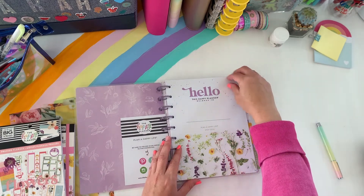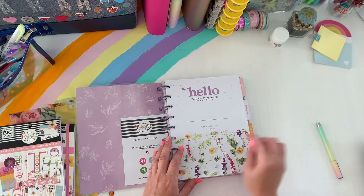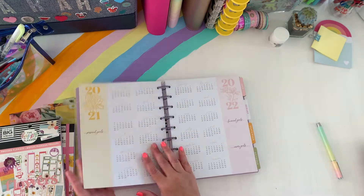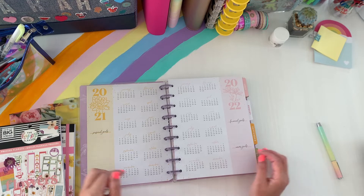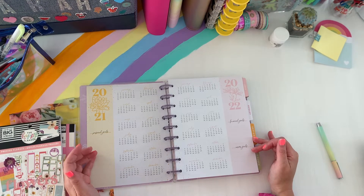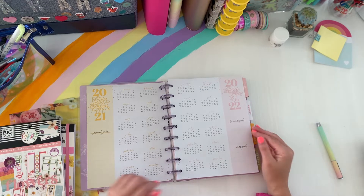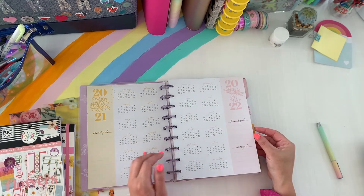You have your cover page where you can write your name — this is really pretty. I like the white with the color. And then you have your two year at a glance. You have this section on the sidebar where it says personal goals, financial and career. That's new, or it's new to me — I haven't seen that before. The hand lettering is really pretty.